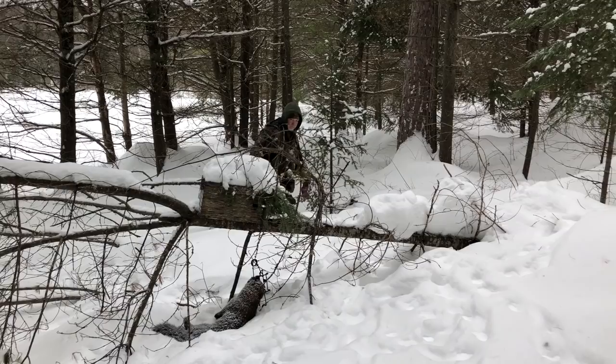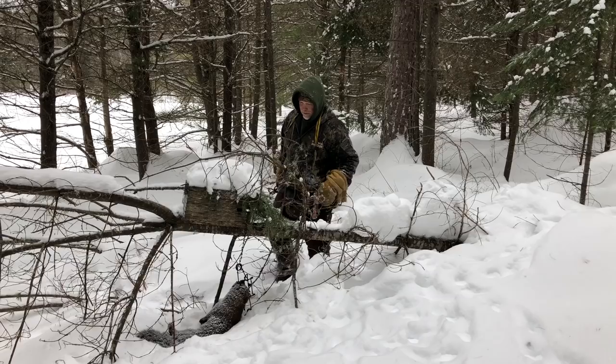Nice dog fisher here. Not the perfect set for him, but he did a good job — he's pretty fresh.